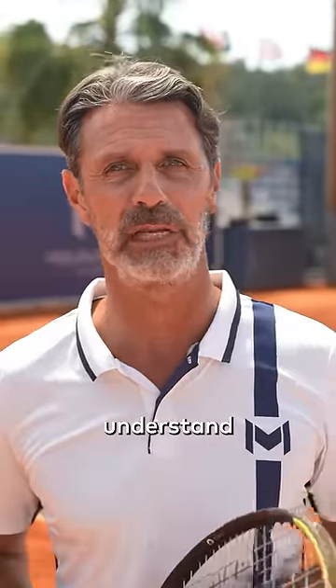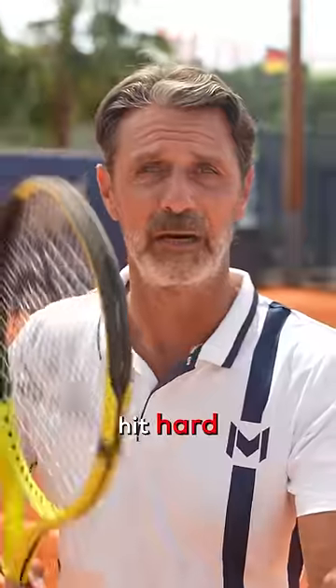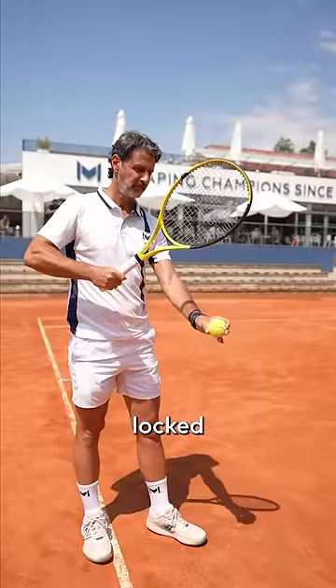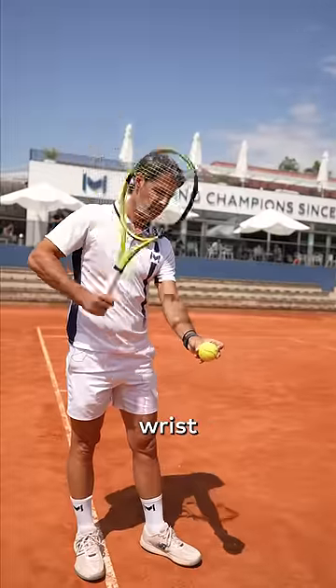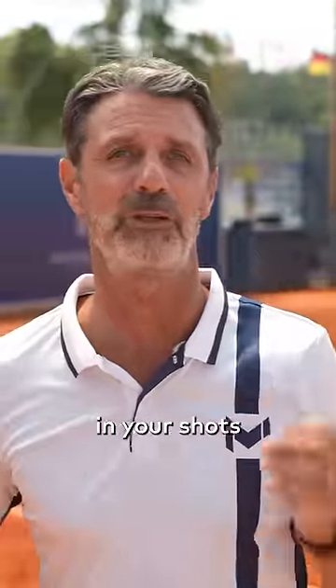It is quite simple to understand. If you use a hammer and you want to hit hard, if you do it forcing with a wrist locked, you will lose a lot of power compared to if you do it with a very loose wrist — and it is the exact same thing in your shots.